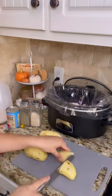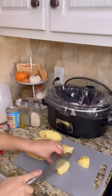Next, I chopped up my onion, peeled my potatoes, diced them, and added them to the crock pot.